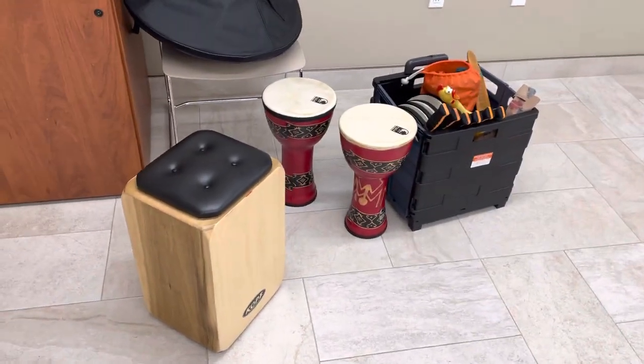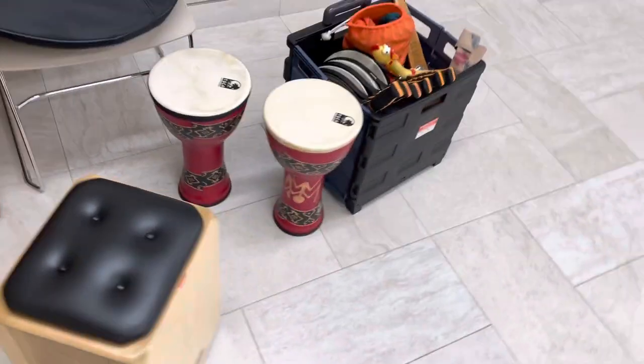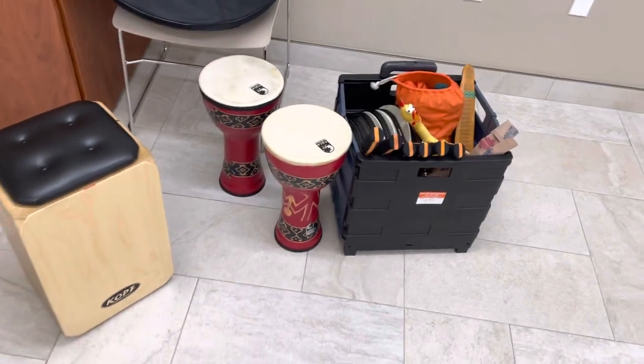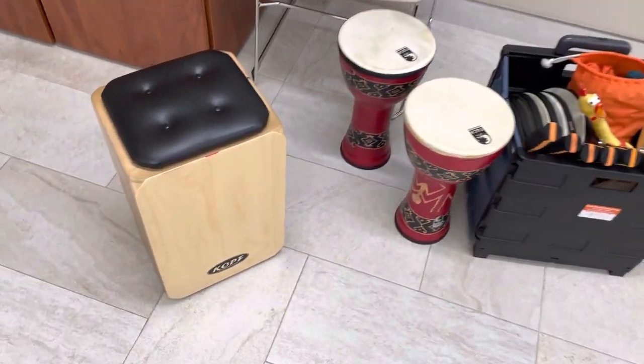Hey everybody, welcome back. This is a quick video. I'm at a facility where I do a music therapy group once a week, and I wanted to show you what I leave here in my kit. It's pretty small but I have a lot of variety.